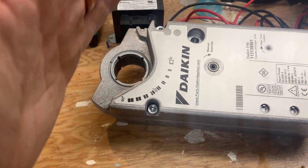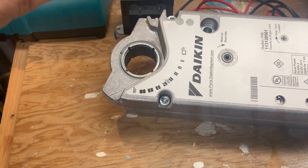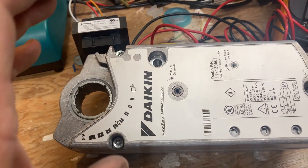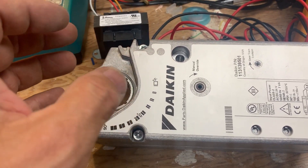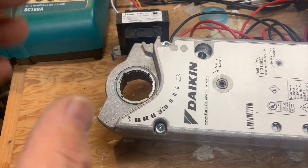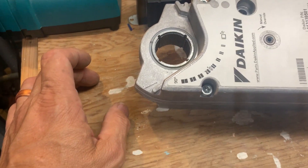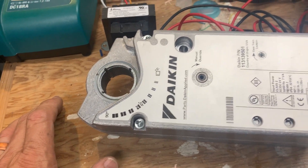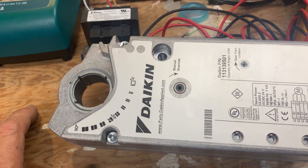If this was on a hot water system - and this wouldn't be this size - but your hot water valve with a spring return, you would want it to fail open when power goes out, because you always want flow going through your coil. On an outside air damper, you want it to fail closed.